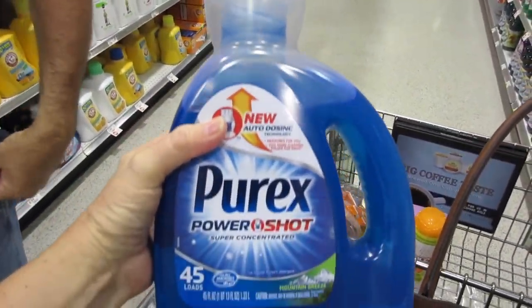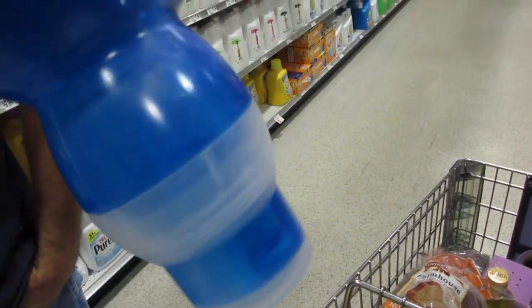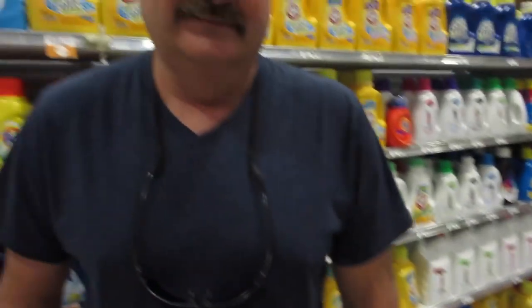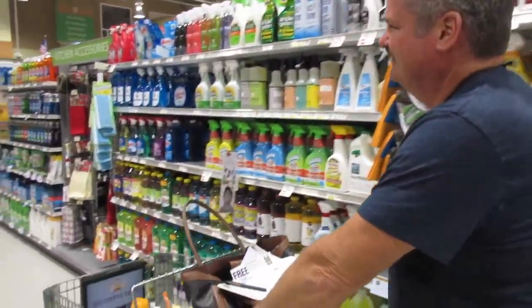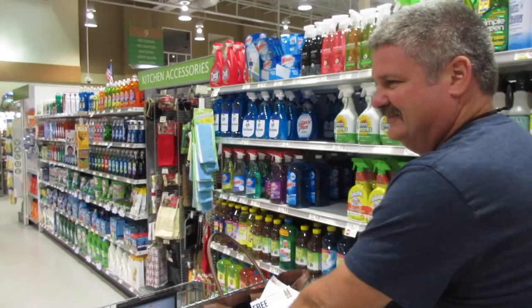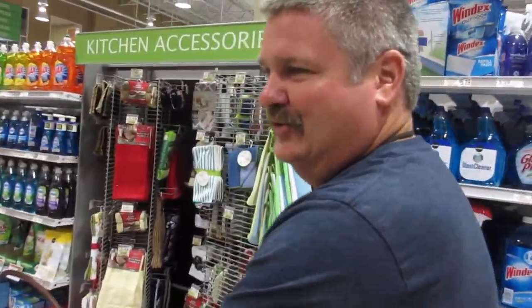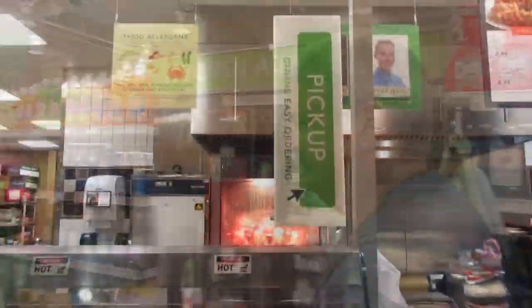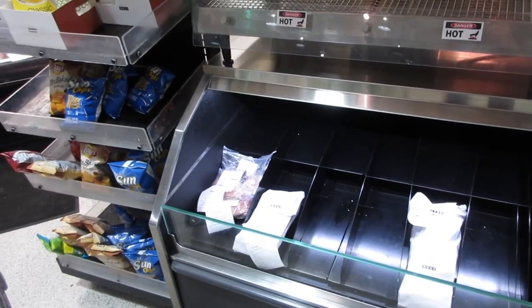This laundry detergent is the best invention — it automatically dispenses exactly the right amount so you don't end up with too many bubbles, great for men who don't know how much soap to use. It's on sale too! Tony just came back from the insurance company and immediately took the cart — he has to be in control of any type of vehicle at all times. I'm just heading to pick up my deli order that I placed online, and it's just sitting there waiting for me.